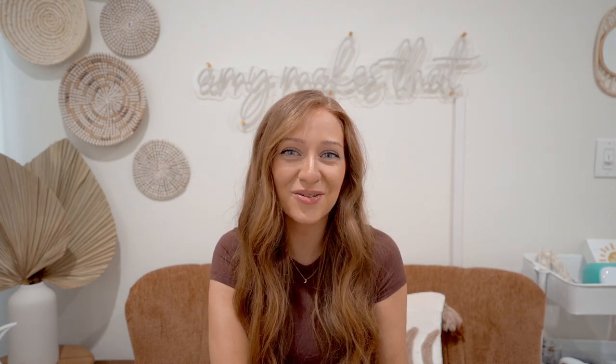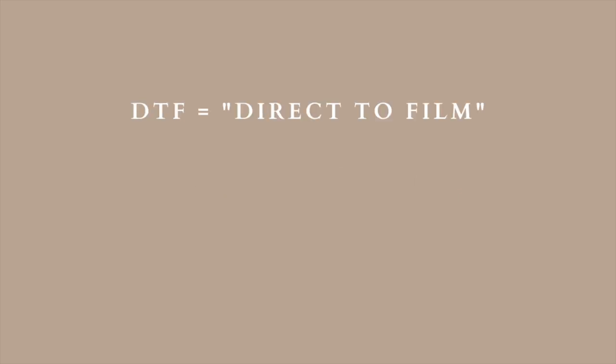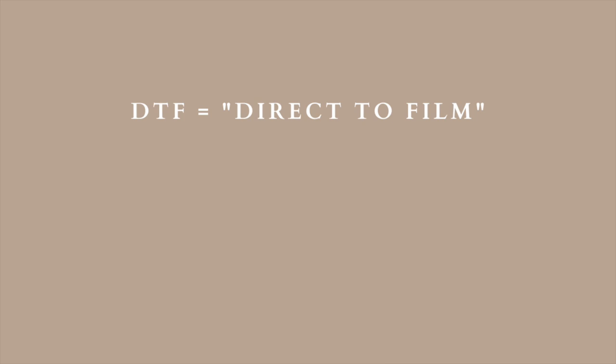So now we can get into the tutorial. Before I get into today's video, I want to explain what exactly DTF is and what it stands for. DTF is known as direct-to-film, and what this means is it is the process of transferring multicolored designs and images onto fabrics with a heat press.